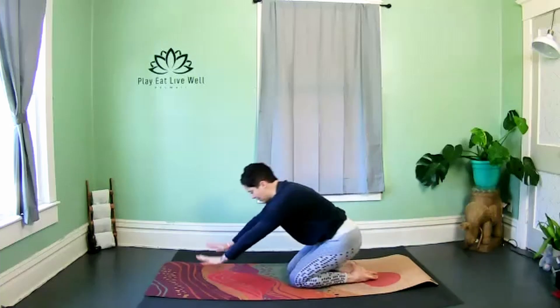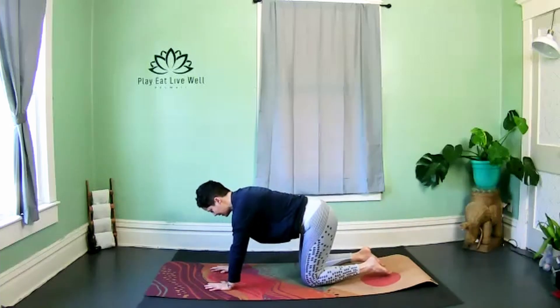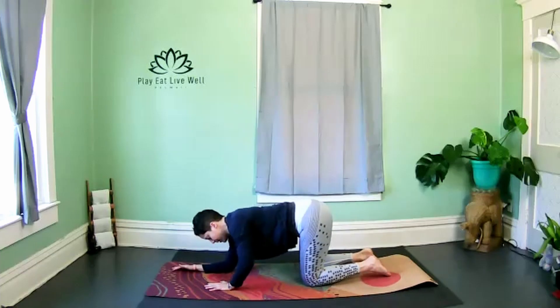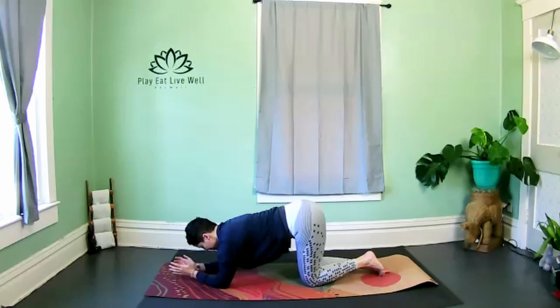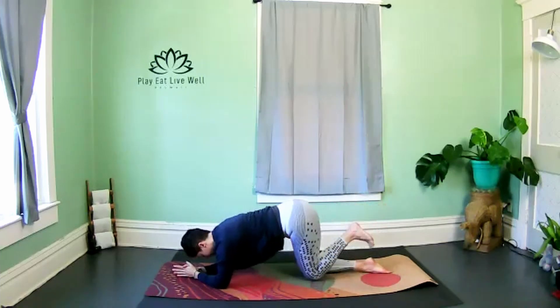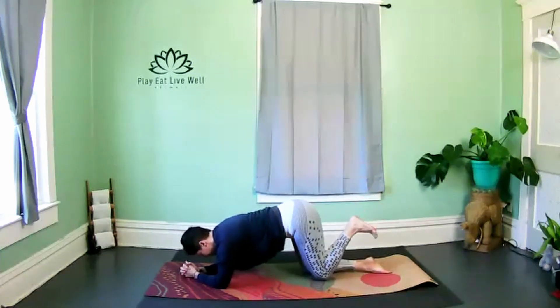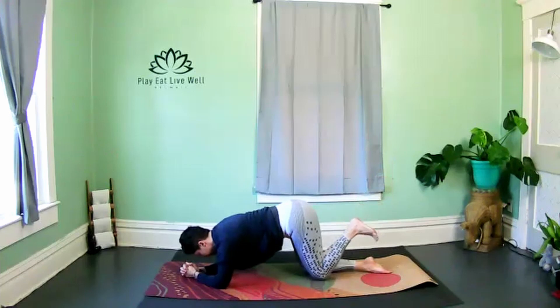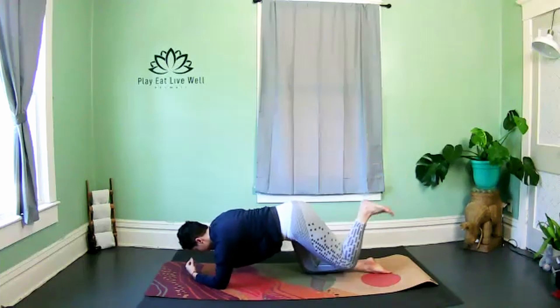Coming back through tabletop — alignment first: knees under hips, wrists under shoulders. When you lower down, make sure the elbows are right underneath those shoulders again. You can interlace hands or keep them wide. Flex your left foot and take that flat foot up to the ceiling. If you instantly leaned into the right, re-square and line up your weight nice and even — you can always extend that right arm to gently push back towards the left.